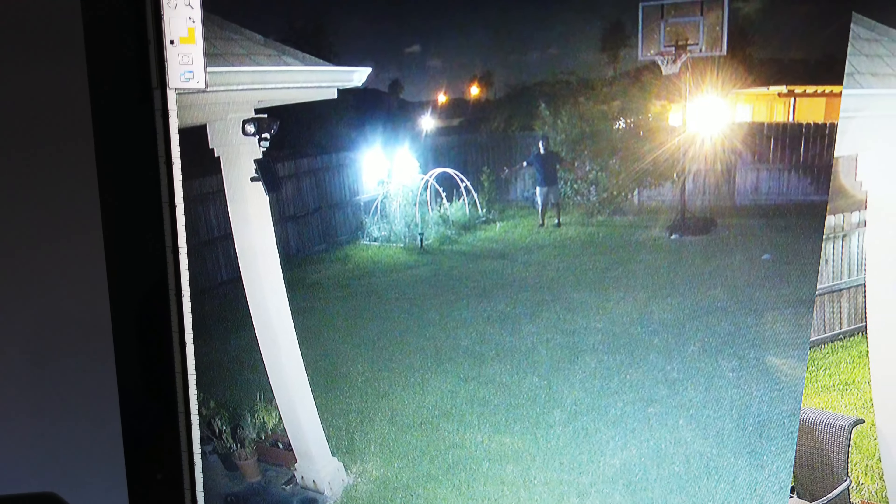I'll show you how to make your night footage from this to this, or from this to this. Hello guys, Lifehackster here. Today we will talk about improving the footage of your security cameras at night.